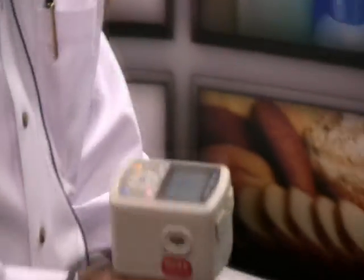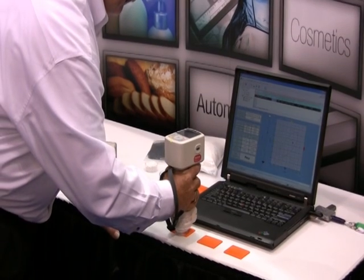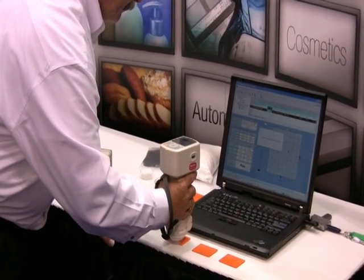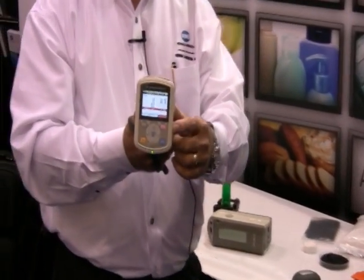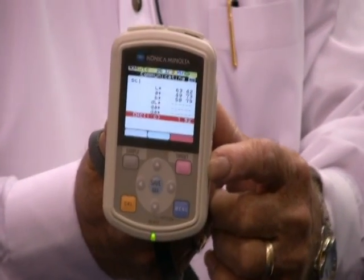Now I'm going to measure another sample to see if this also is an acceptable match. In this case it's not. It indicates red, which means it's outside the acceptable limits for this particular customer.